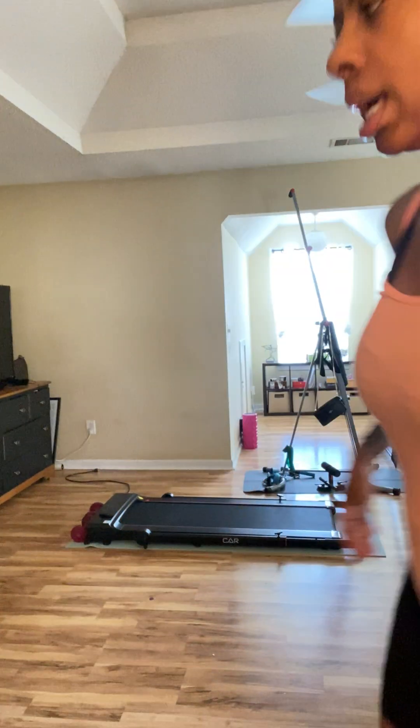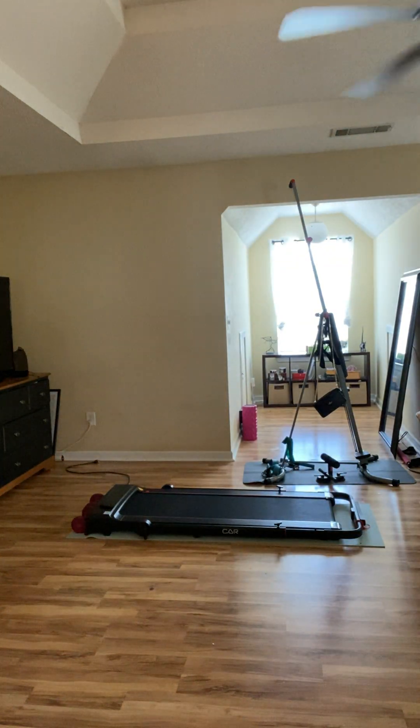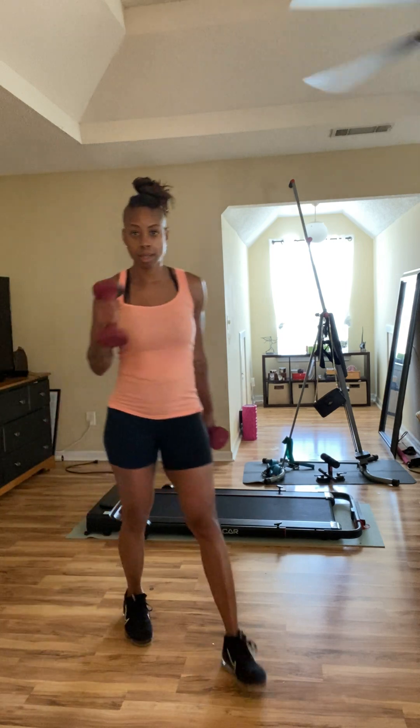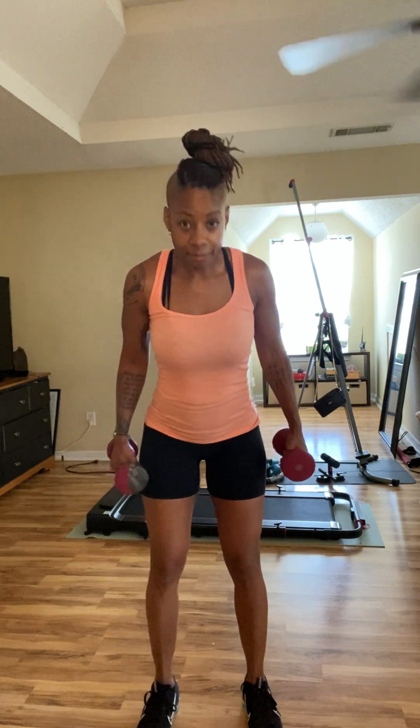Let me turn on the light and go ahead and get my dumbbells. You can go ahead and grab your resistance bands; if you have a bar, let's use that. Here are my trusty dusty eight-pound dumbbells — I've had them for about 20 years. Feet are about shoulder-width apart, standing straight up, core tucked in. The bands, bar, or dumbbells are right in front of you, palms facing the body.